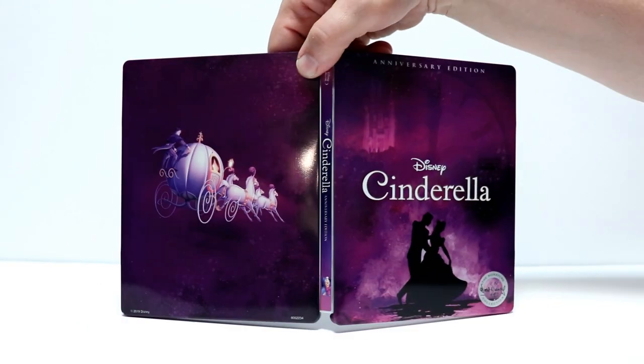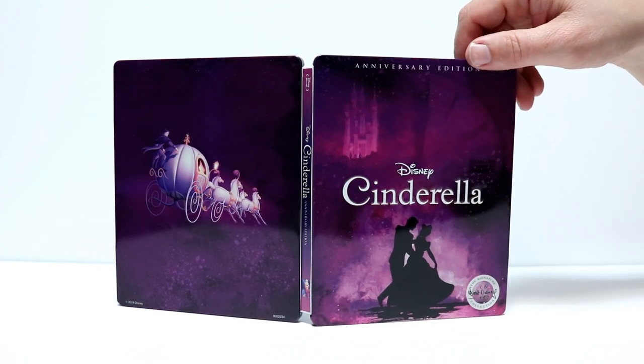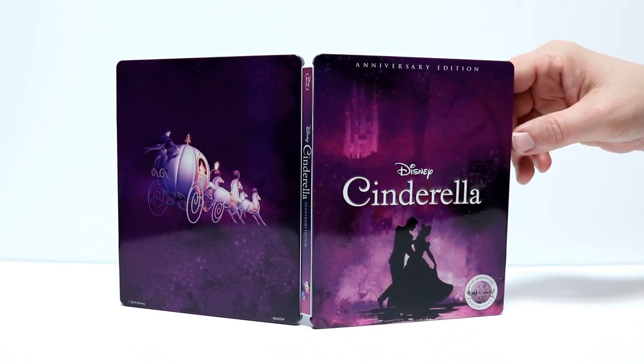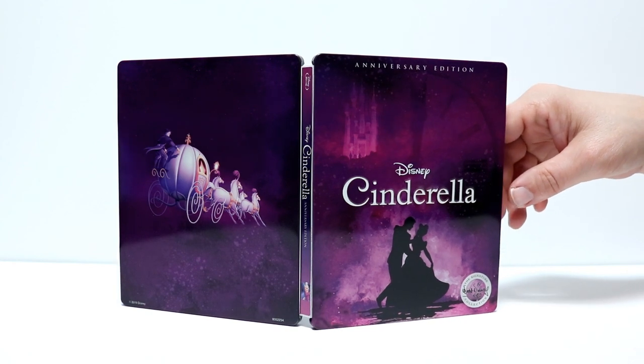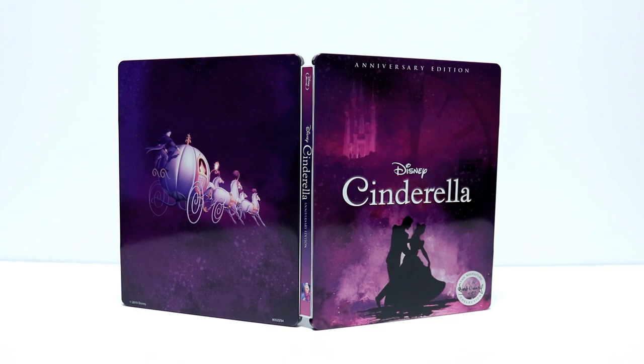And again here is the outside artwork — really nice Steelbook. This is still available on the website, so if you're interested in picking this up definitely check out your Best Buy store or order it online for store pickup.